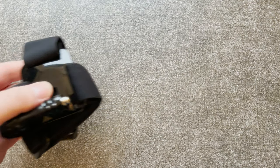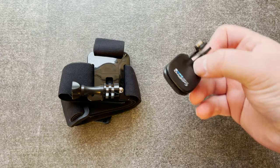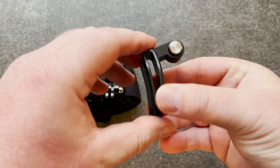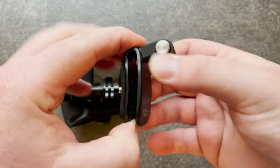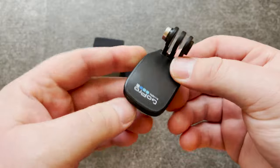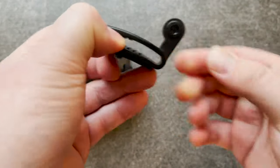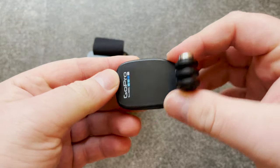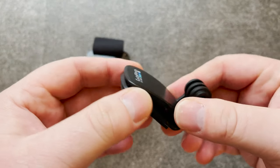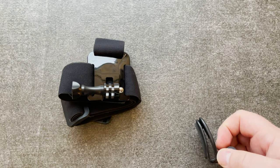The next accessory is the head strap. The head strap also comes with this quick clip, which has ribs for mounting on a hat, a belt, or your backpack. By my experience it's very sturdy, as long as you have a strong enough surface to mount it to.